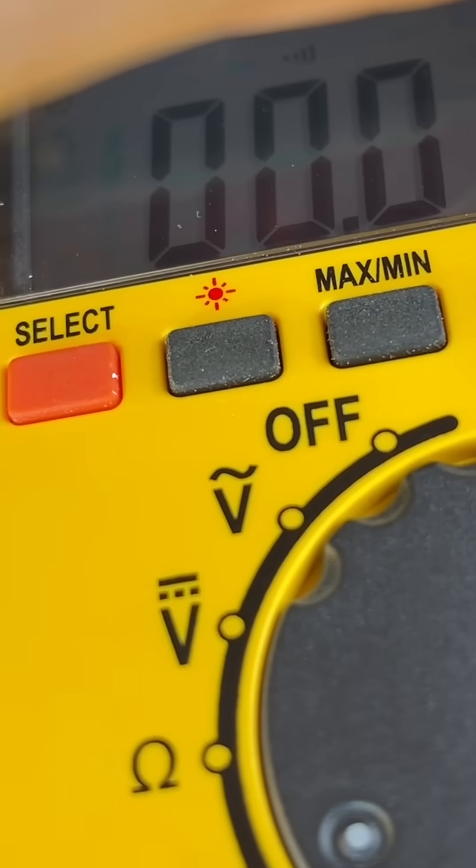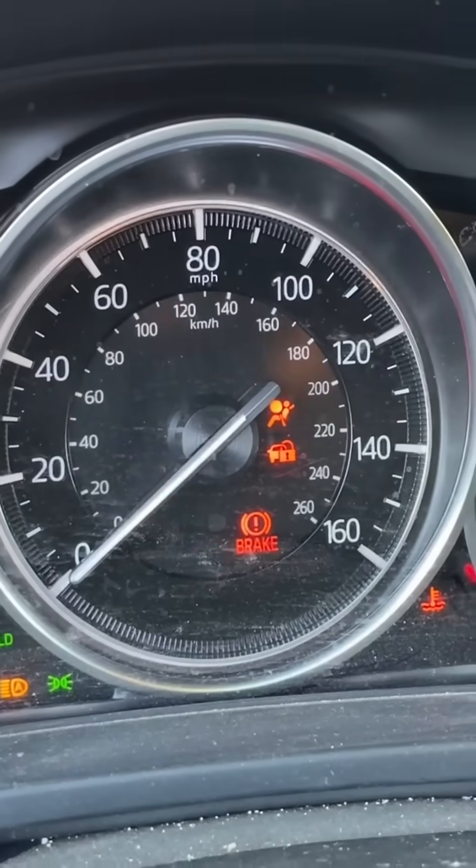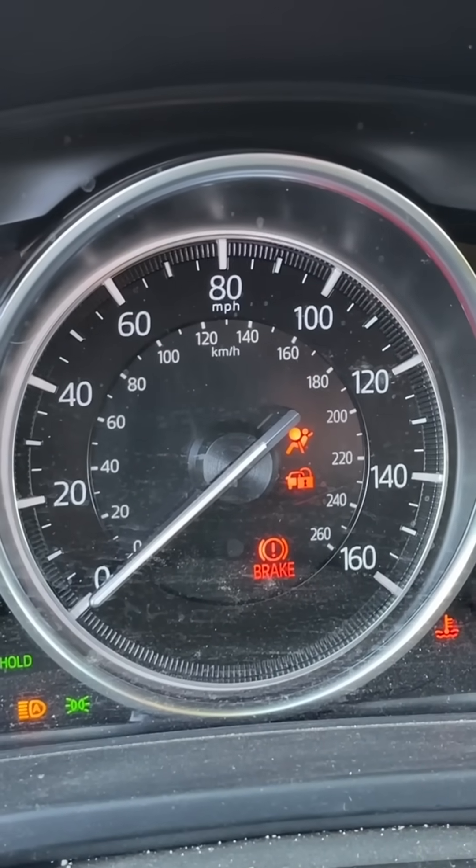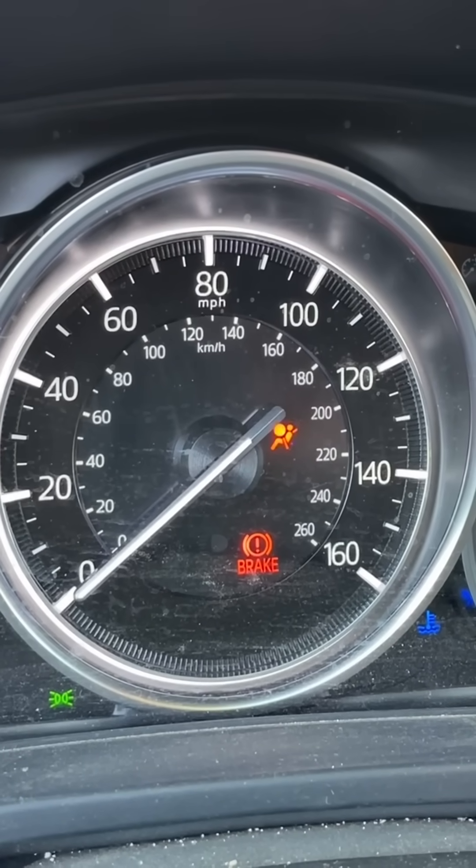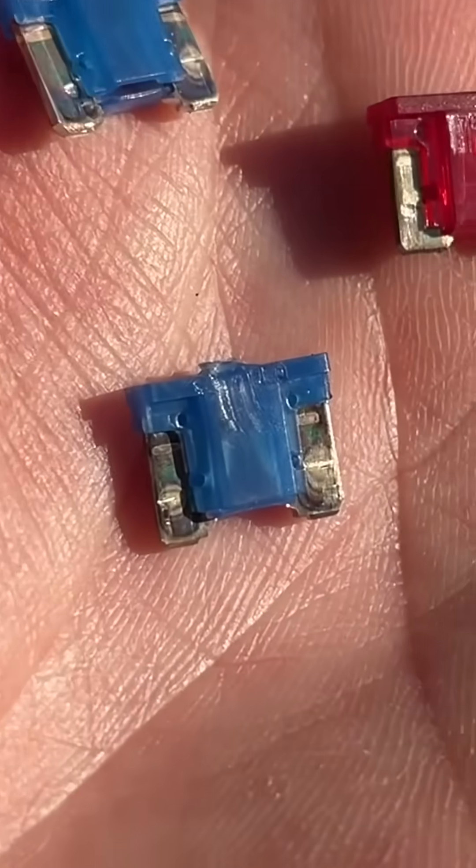We found three fuses that were all damaged. As you hold them up you can definitely see that they're broken — sometimes they're only slightly broken. We were able to get the vehicle to start, which was great news. We replaced all three of them.